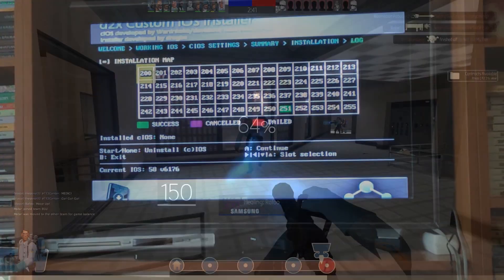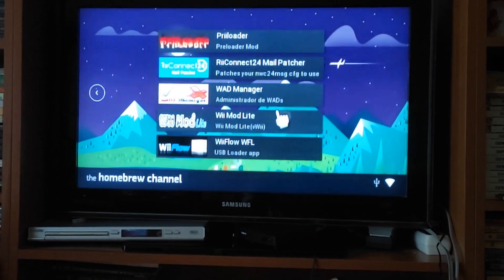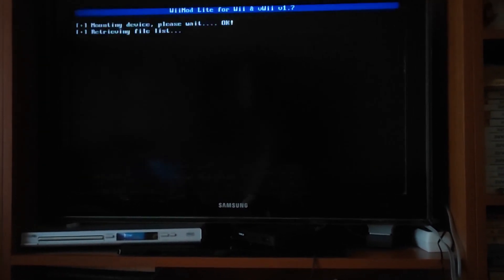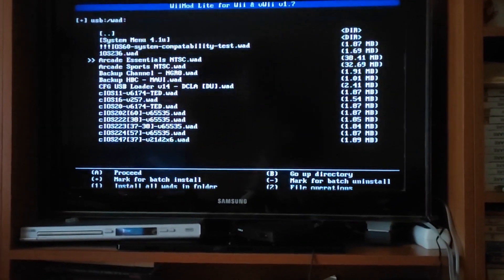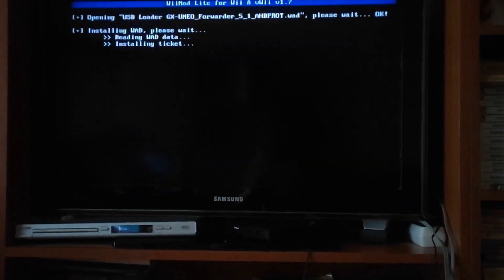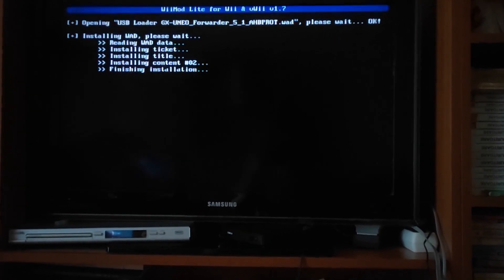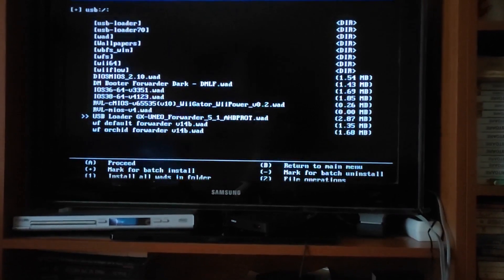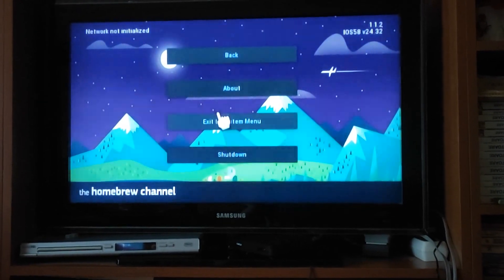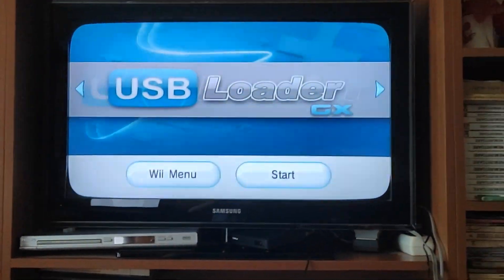We can now move on to the USB loader. Go to the Homebrew Channel if not already there. Search for WiiMod Lite and open it. Once it opens, go to WAD Manager, choose USB Mass Storage Device, look for the USB Loader GX WAD, and install it. Wait for it to finish. Once it's done, press A to continue. Press B and then press Home. What this just did is install USB Loader GX on your system menu. You can now open USB Loader GX directly from the system menu without having to go through the Homebrew Channel.